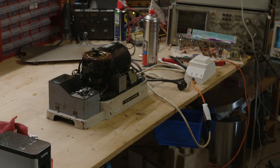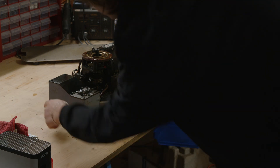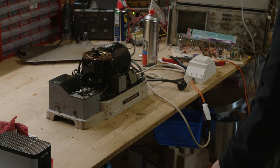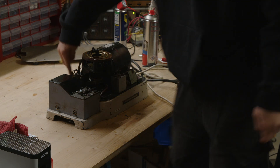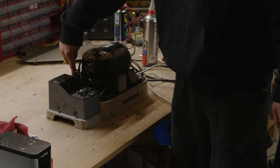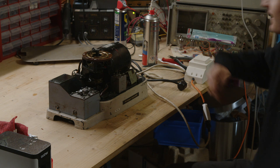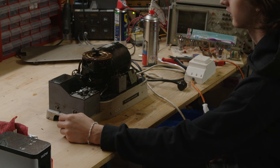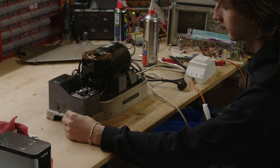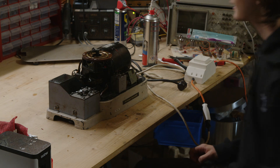Are you guys ready? Okay — there is power on it right now. It turns on! Look at that — it works! And look, it even does it automatically.